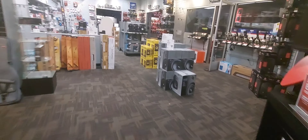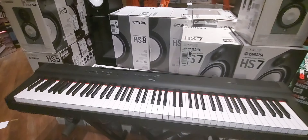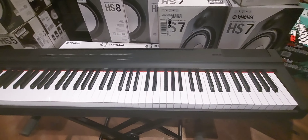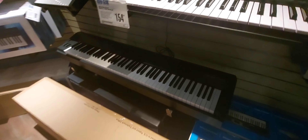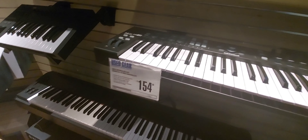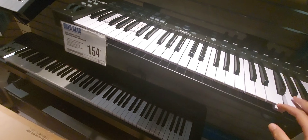Studio area — let's see what's going on. Looks like they have M-Audio, Arteria. Oh, this is the T-Lab. I always wanted one of these. These are pretty cool MIDI controllers.